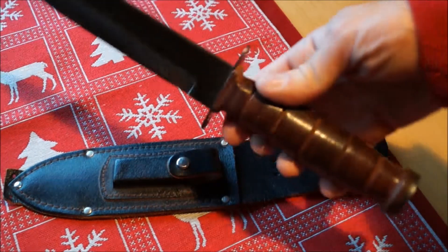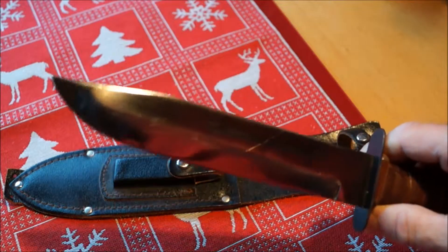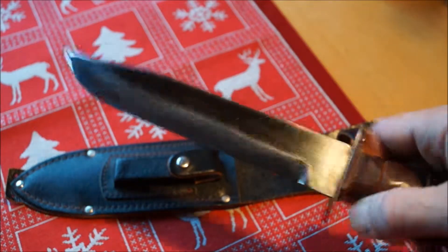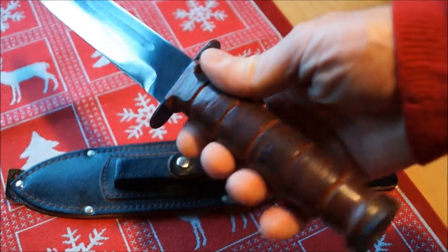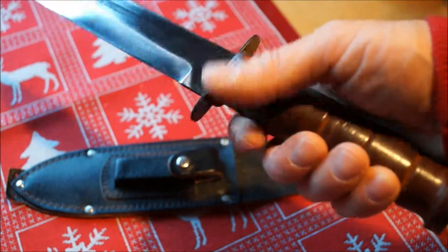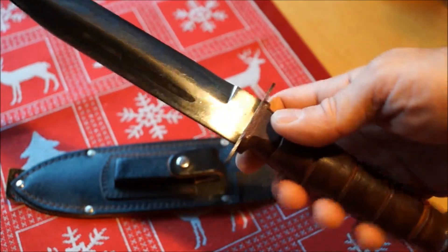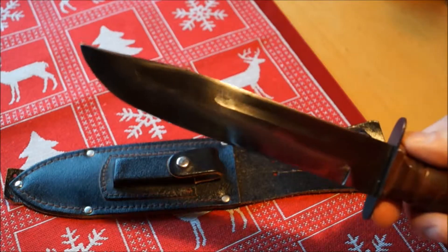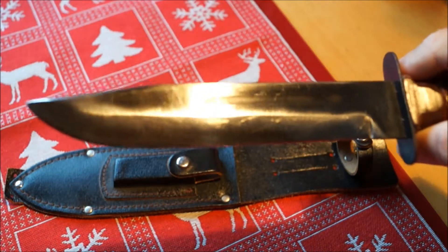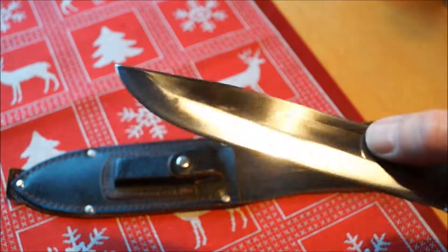Der K-Bar hat immer eine 7-Inch-Klinge, also ungefähr 18 cm, und dazu dann ein Griff von knapp 13 cm. Insgesamt kommen wir dann auf gut 30 cm. Das Messer wiegt 260 Gramm und hat diese Klinge in Bowie-Form mit dem Clip Point und der Hohlkehle.